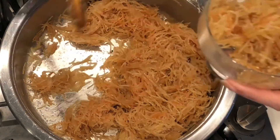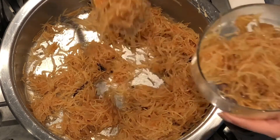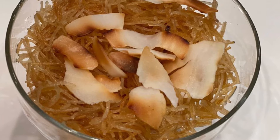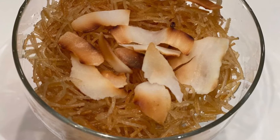And if you like almonds you can toast some almonds or some coconut like I've done, and top up your vermicelli with some toasted almonds or coconut and enjoy. All the ingredients used will be found in the drop-down description below.